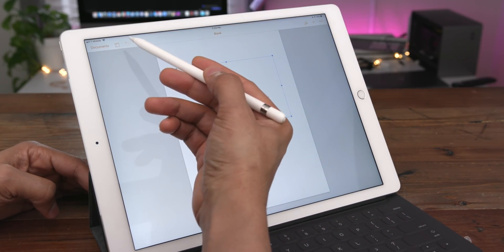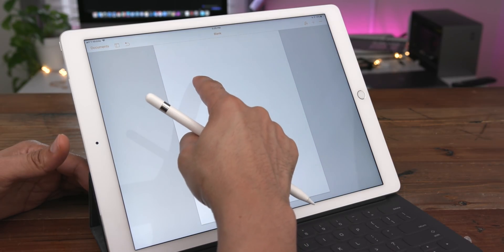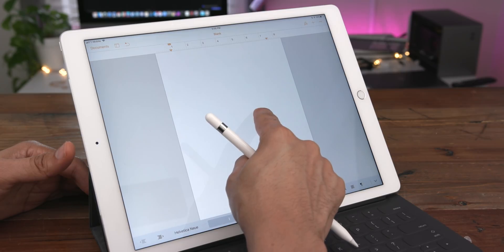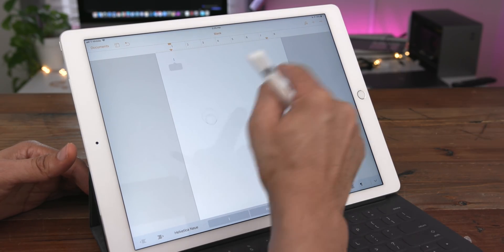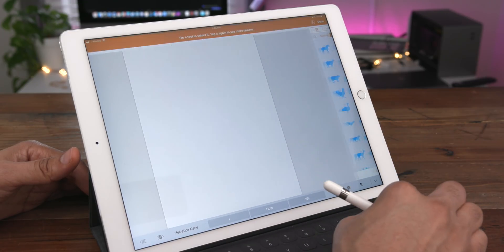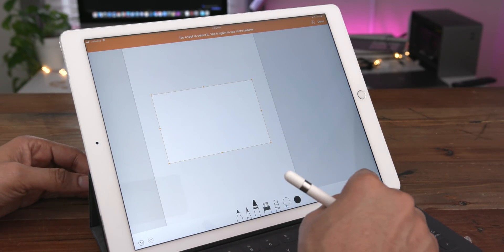You cannot tap and hold on the screen with just your finger to start a new drawing — it just doesn't work that way. So if you want to start a new drawing with your finger, you're going to hit the little plus sign and then under the shapes panel, tap where it says drawing, and that will create that bounding box for you.